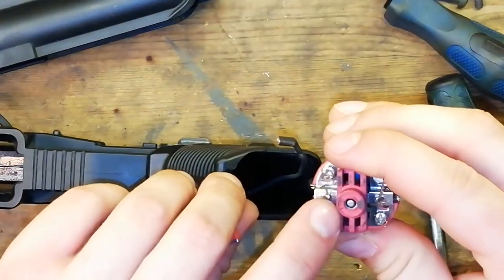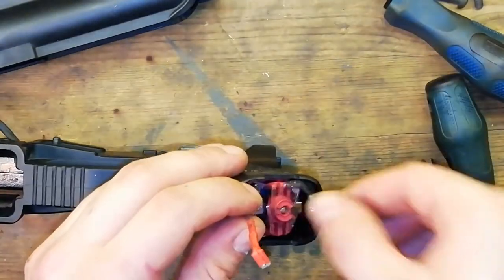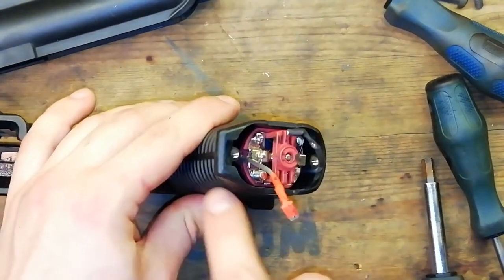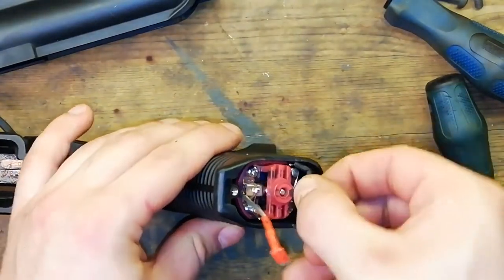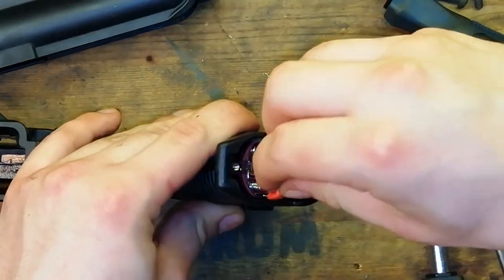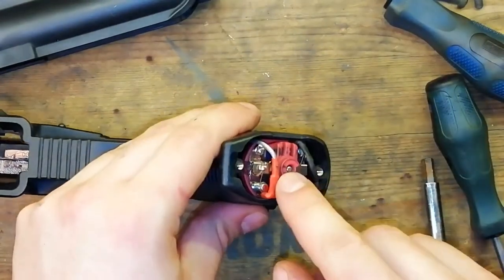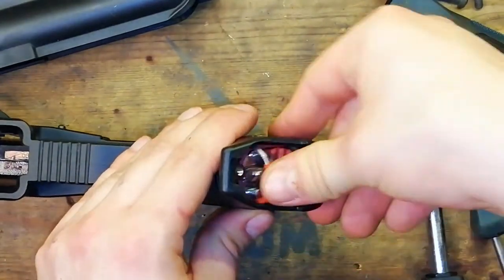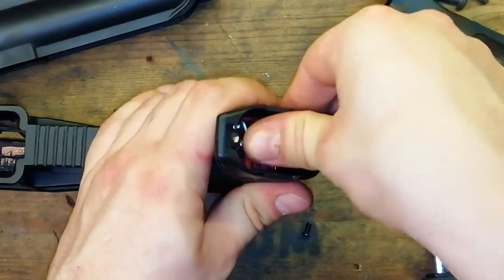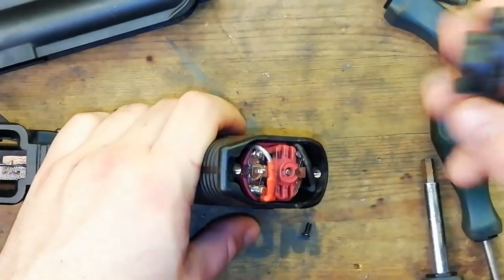Next up we want to take our motor and have the positive terminal — which is on this side — facing the front of the gun. Make sure the wires run down the front and back of the grip beside the motor. Then we can push the spade connectors onto the terminals — make sure you get the polarity right. Double check: that's the positive terminal and that's the positive line. Next up make sure your motor moves freely — it can move up and down as you adjust the motor height. Now we can put the plate on.